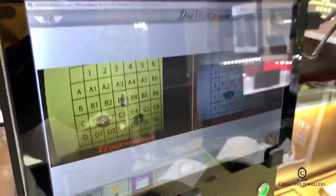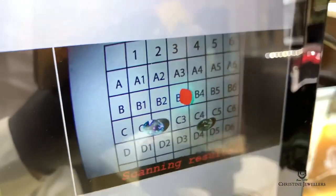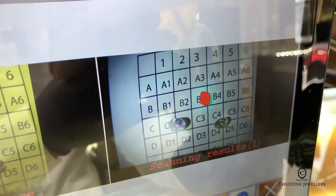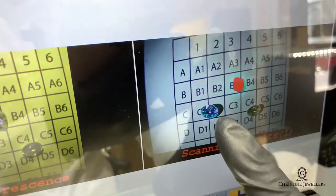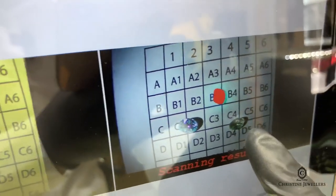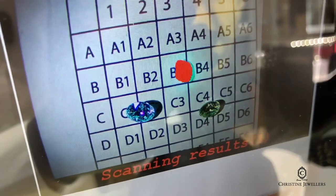And here are the results. The red color means it's a lab-grown diamond. A bright turquoise color means it's a natural diamond. And the dark green color indicates it's a cubic zirconia.